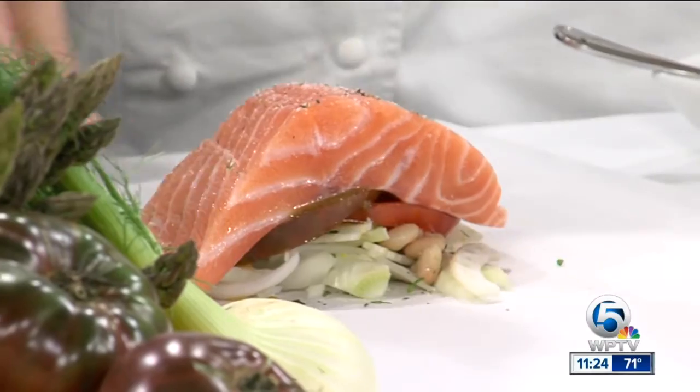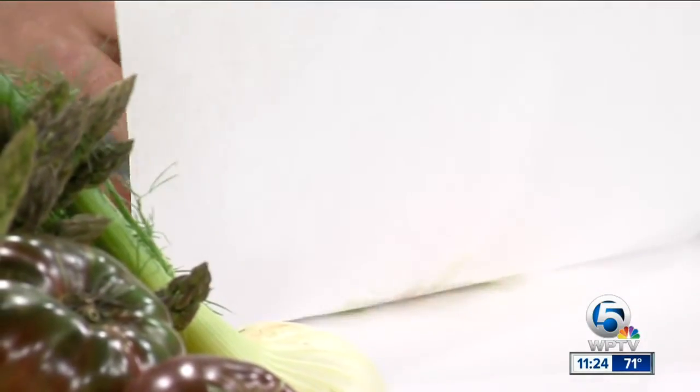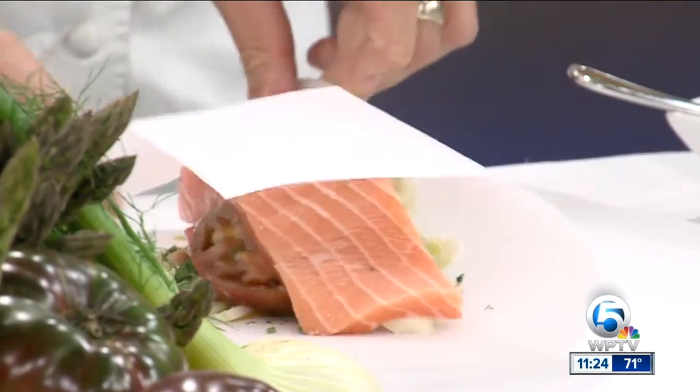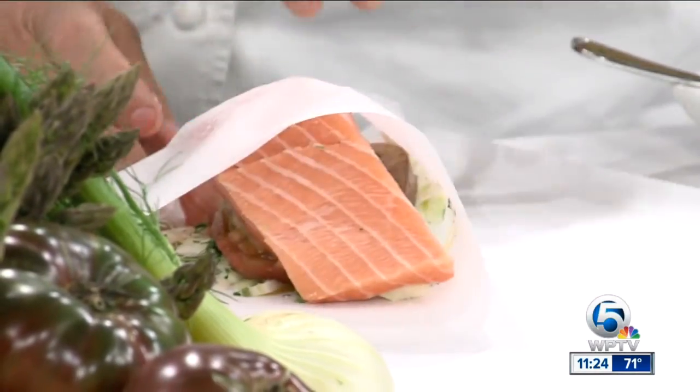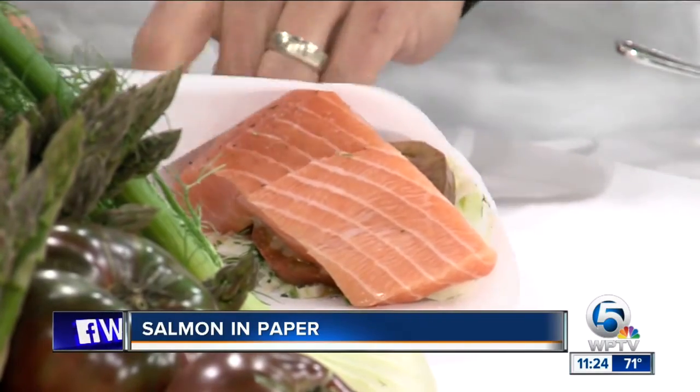I'm going to make sure we season the fish. And it's a particular type of paper? Yeah, this is parchment paper. Don't use wax paper because wax paper will burn. So we want to basically now create a little envelope — everything stacks on there. And the only hard part, which is not hard at all, is making sure you just keep folding over and in so that you seal it all the way up.